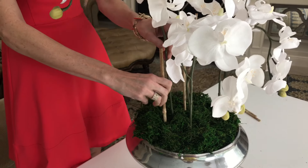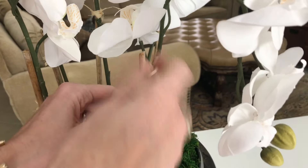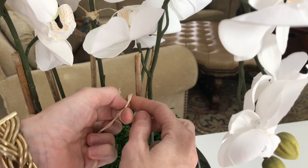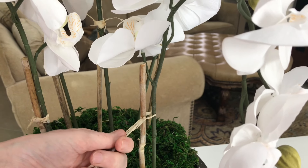Now that our flowers are in place, we're going to add some bamboo right along the side of each stem. I already have this bamboo so it won't cost me anything, and I got some raffia at the Dollar Tree. I'm going to tie the raffia around the bamboo and around the floral stem so they're tied tightly together. I placed the bamboo about half an inch away from each of the orchid stems and tied them together with a simple knot. The bamboo gives your orchid stem added strength so it won't bend or topple over. When you're done tying your knot, simply snip off any excess raffia.